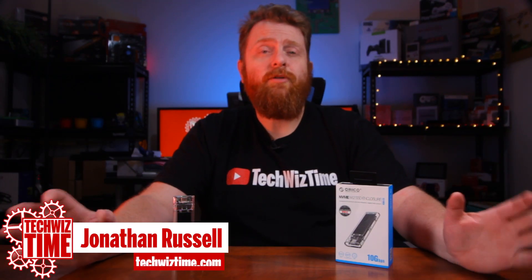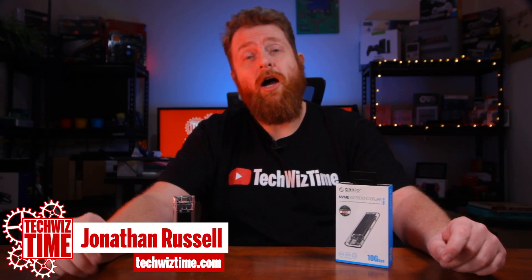Hey guys, Jonathan here with TechWiz Time, where I help you save time and money when it comes to gaming and technology. In this video I'm going to be looking at the Oroco NVMe M.2 enclosure.